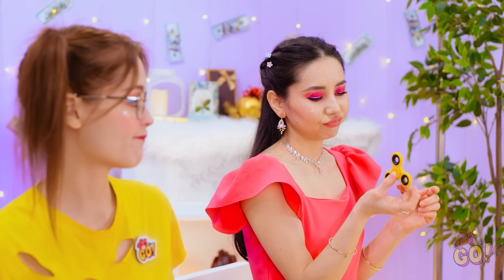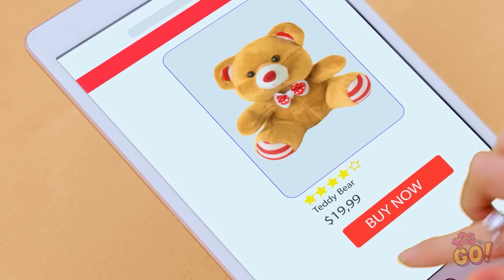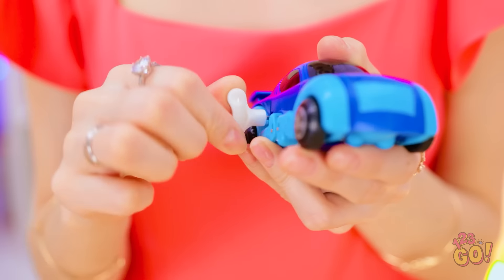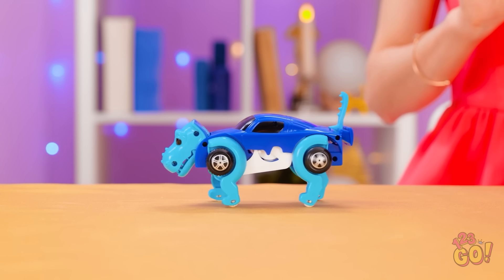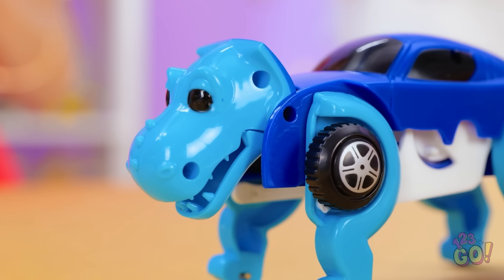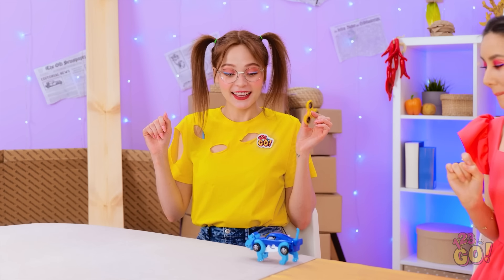I'm bored. I don't want this. I'll take it. Oh, I know. No. That's the one! It's so small! This was a good choice. I'll wind it up. Whoa! It keeps changing! It's a dinosaur and a car! Wow! That's so amazing!